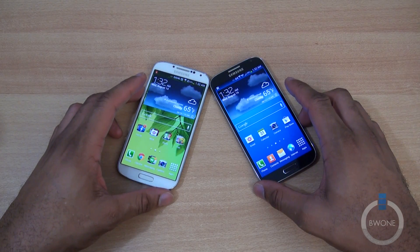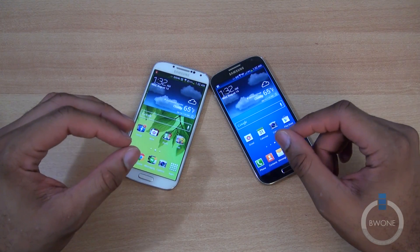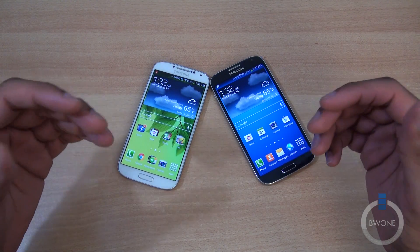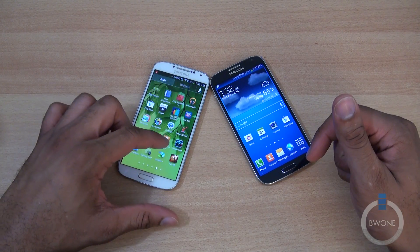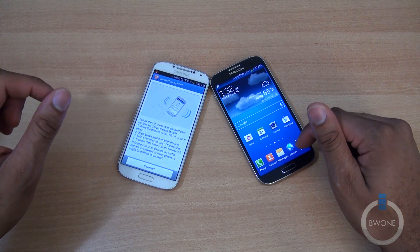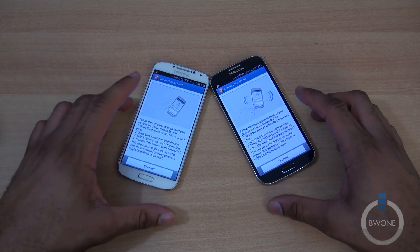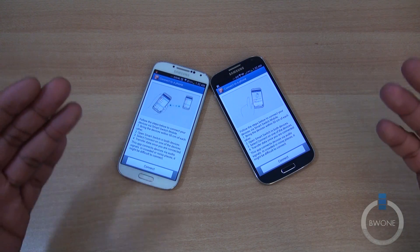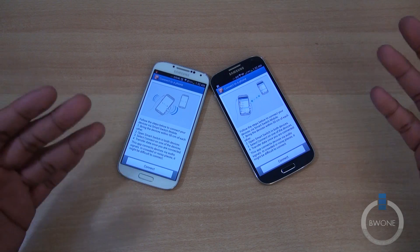It's pretty simple and easy to use. We're gonna use the mobile version. The main thing you wanna make sure is that both of your phones are set up and the Smart Switch app is already installed, which we have on both here. The way they connect is through audio frequencies — that's basically how they hear each other, or connect to each other rather.